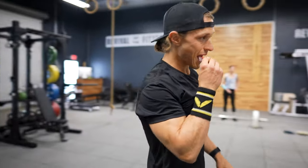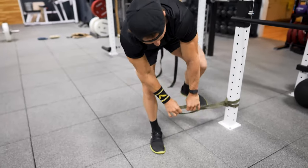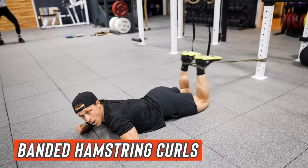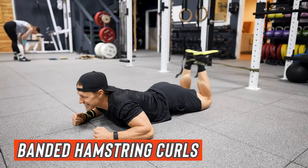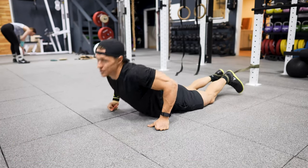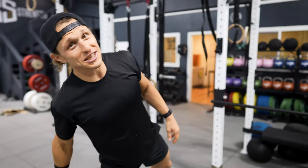And then how about hamstring curls? Throw a band around the post, walk your feet in, make the heels around, and there you go. Same idea as the machine. You don't need $10,000 worth of gym equipment and machines. If you don't want to, you can go with these things. But if you have access to the machines, it's fantastic as well.